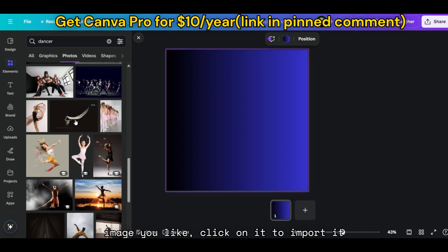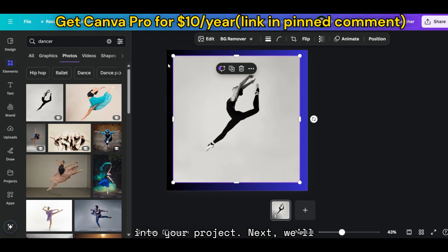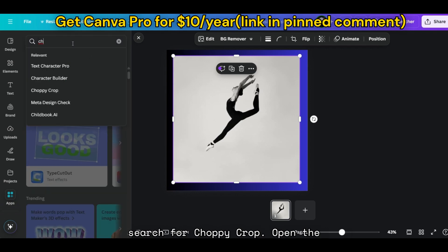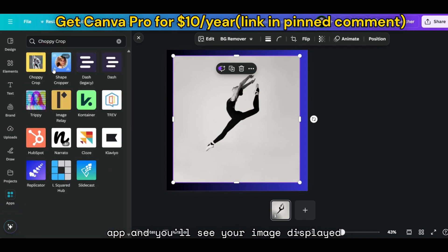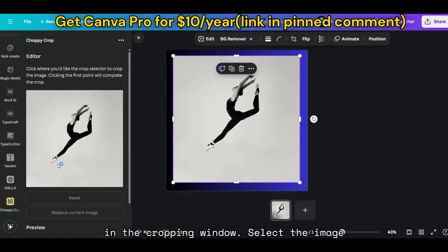Once you find the image you like, click on it to import it into your project. Next, we'll apply the choppy crop effect. Go to the Apps section on the left-hand toolbar and search for Choppy Crop. Open the app and you'll see your image displayed in the cropping window. Select the image you want to edit.